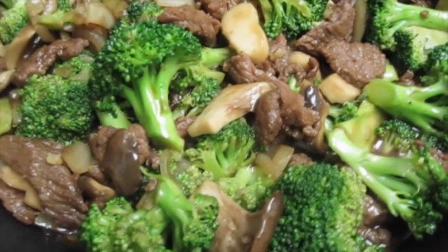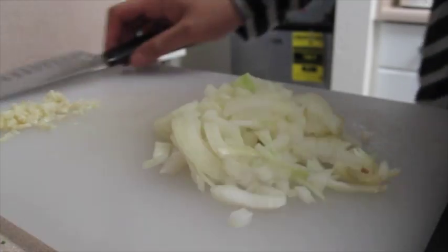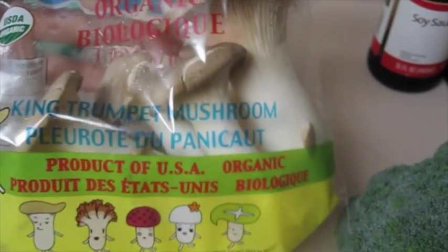For the ingredients you're going to need thinly sliced beef, minced garlic, chopped onions, broccoli, oyster mushrooms or king trumpet mushrooms, soy sauce, sweet soy sauce, black pepper, and corn starch.